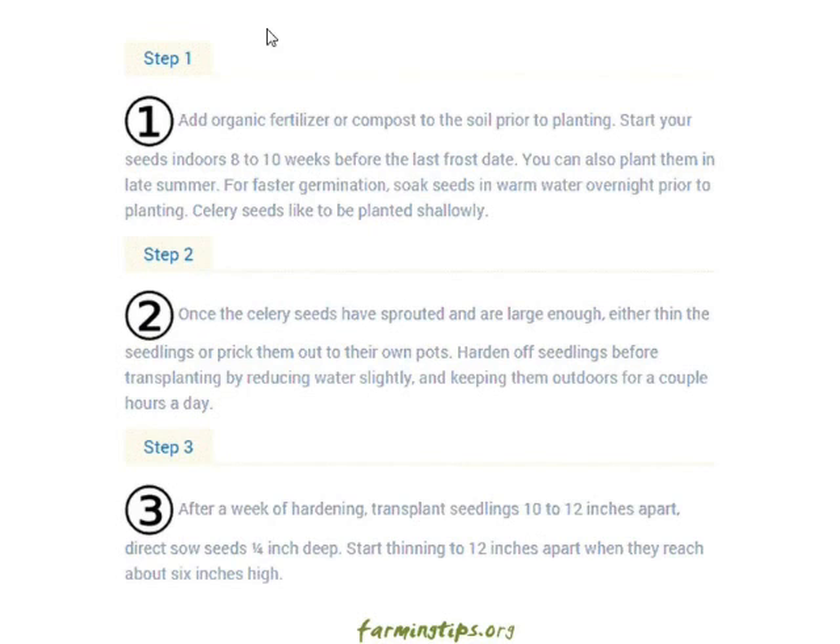Step two: once the celery seeds have sprouted and are large enough, either thin the seedlings or prick them out into their own pots. Harden off seedlings before transplanting by reducing the water slightly and keeping them outdoors for a couple of hours a day.